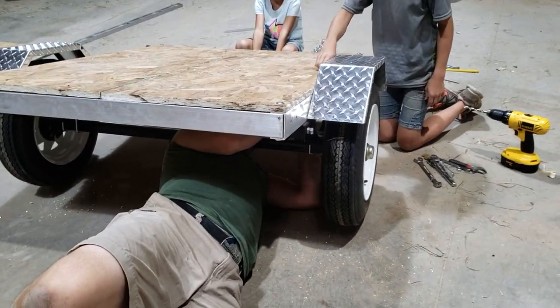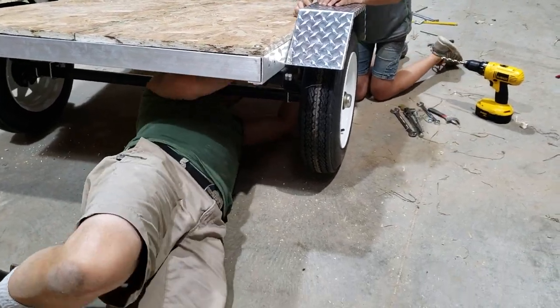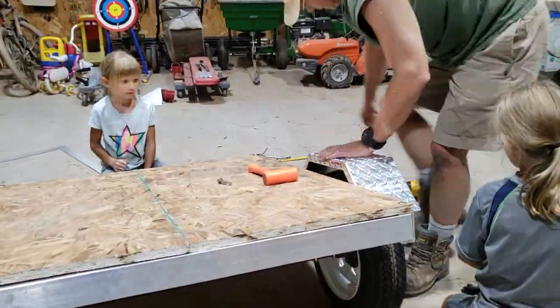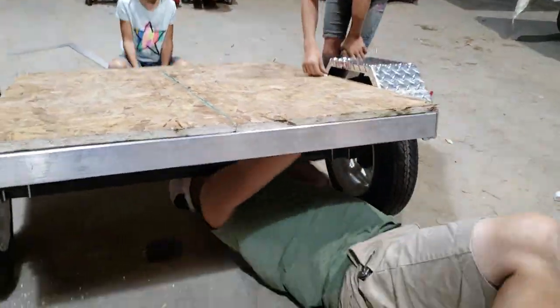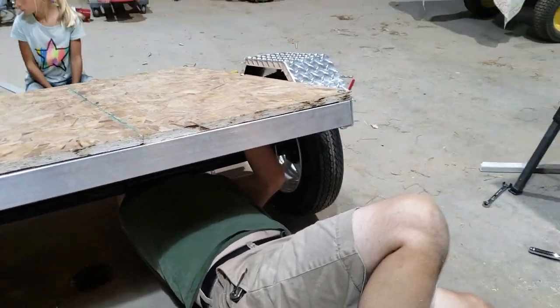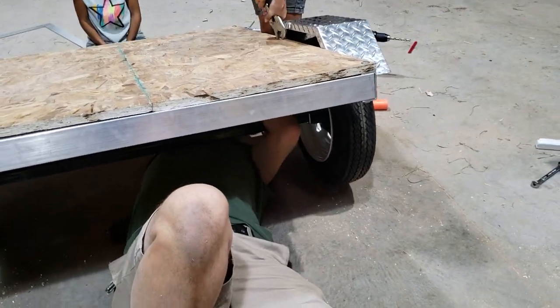We plan on using it quite a bit for dragging the driveways, pulling things with the horses, and so forth. But we also want to be able to carry more people, and instead of investing in a bigger buggy — which could cost thousands of dollars used, or literally up to $10,000 new — for the time being we're going to invest in a trailer and have a pull cart for people. Kind of like a double-jointed tractor-trailer kind of thing.